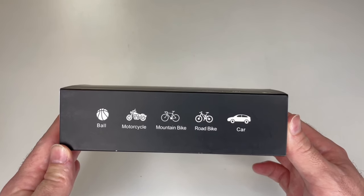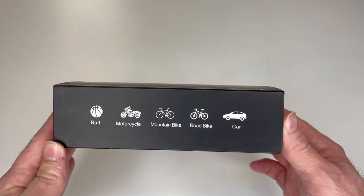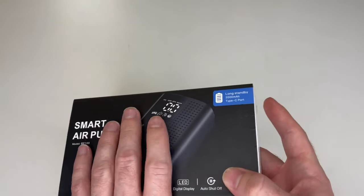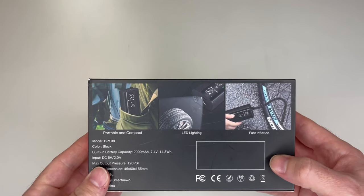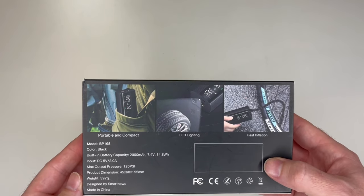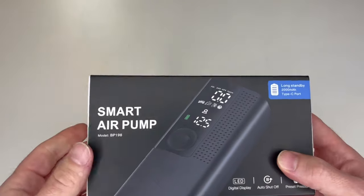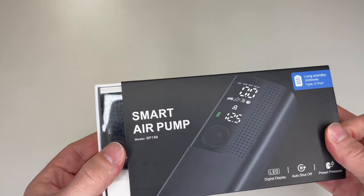It works for a variety of items such as basketballs, motorcycles, mountain bikes, road bikes, cars, and other inflatables. It comes with multiple items inside. It's portable, compact, and easy to use, so let me show you exactly how to use it.